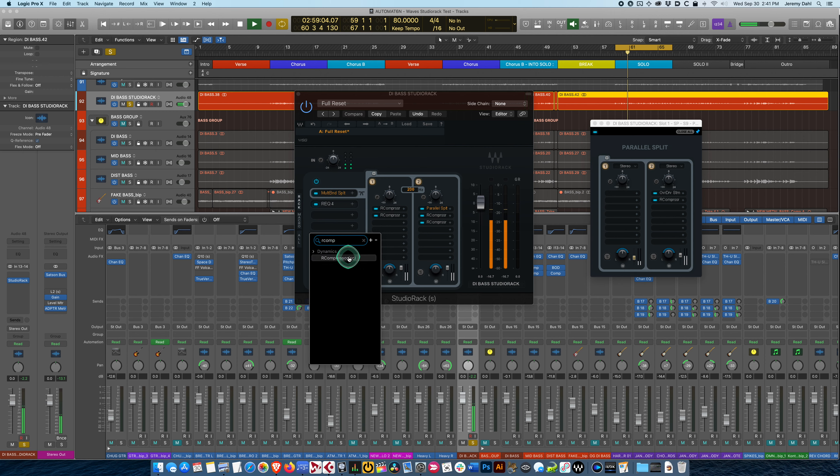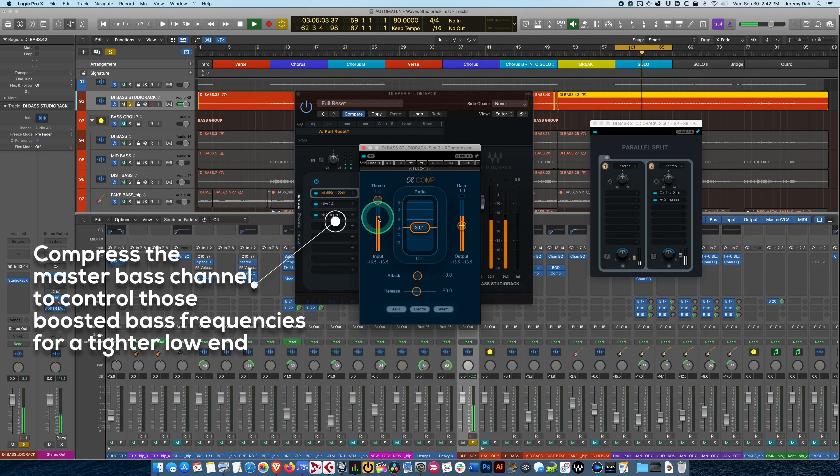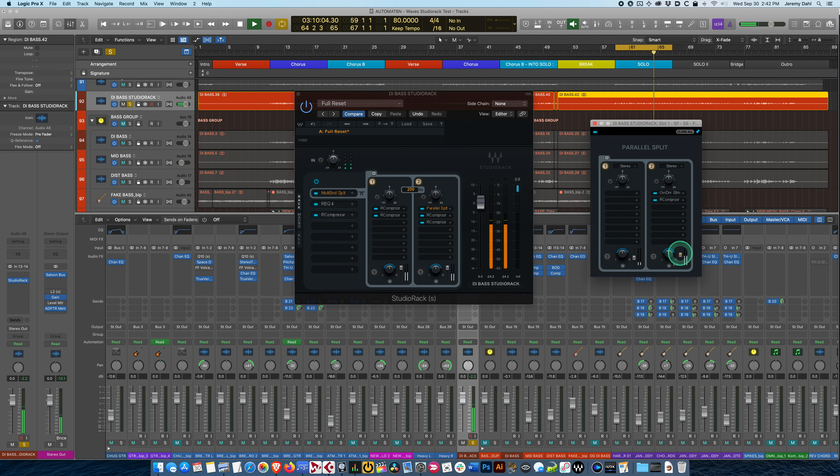Now it's time for our compressor to come back. Let's load up my bass comp preset. You can see we've still got some peaks here, so we can get those big bottom-end peaks out of the way. There we go — now we have a nice leveled-off bass.